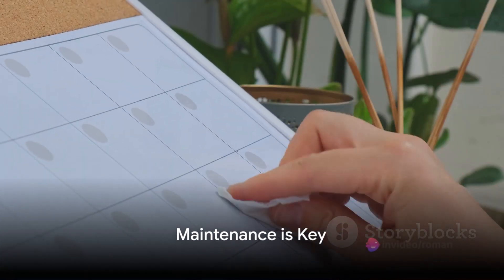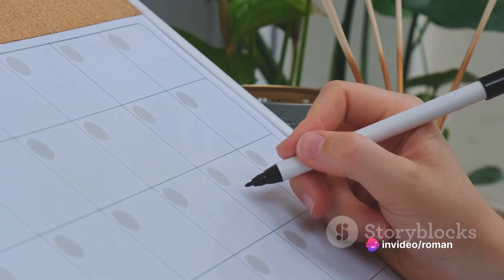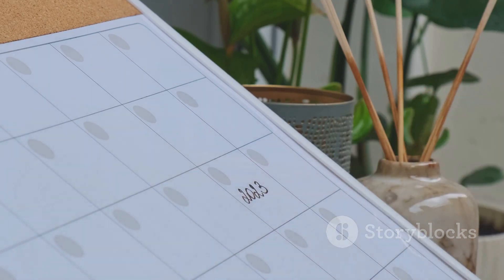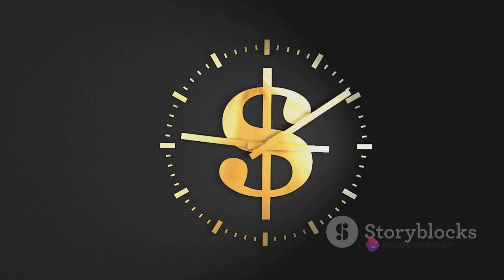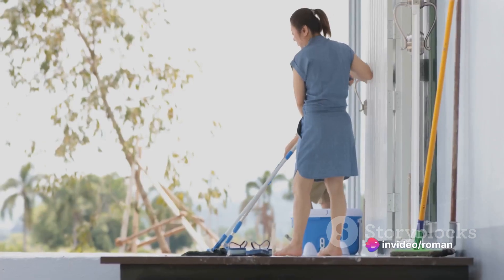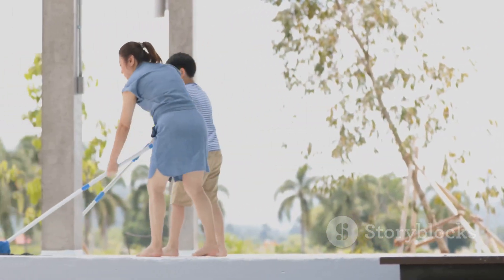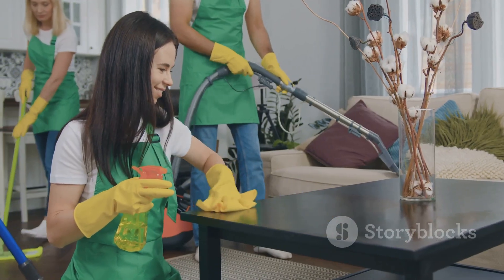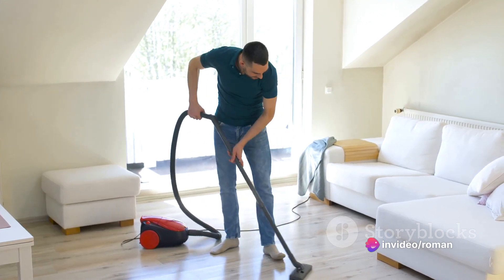Can keeping up with a consistent cleaning schedule save you money? Absolutely — it's a resounding yes. Regular maintenance is crucial to prevent buildup and damage that can lead to costly repairs. It's like a workout for your home; consistency is the key. Create a cleaning calendar and break down tasks into manageable chunks. Daily, weekly, and monthly chores distributed evenly can make cleaning seem less daunting. Make it a family affair — involve everyone in the process, and you'll be surprised at how much you can accomplish together. Remember, prevention is cheaper than cure.